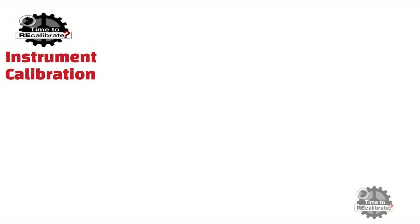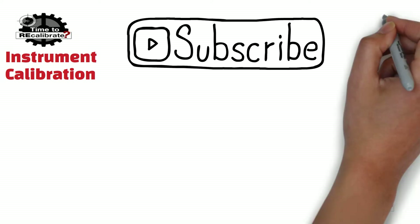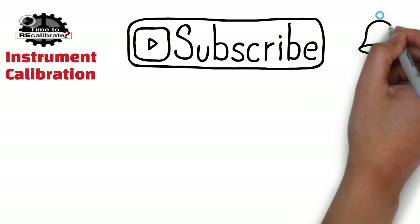Hello friends, welcome to my channel Instrument Calibration. If you are new on this channel and have not subscribed yet, please subscribe and press the bell icon to get notifications when we post new videos on the channel.